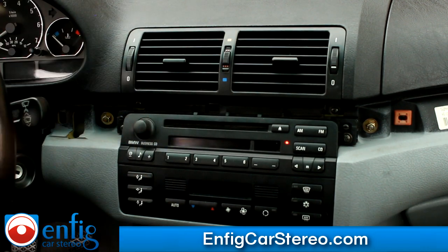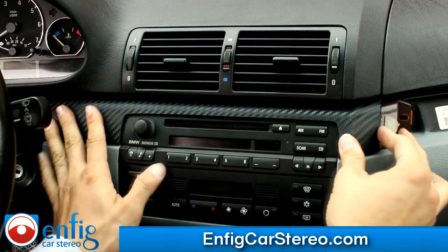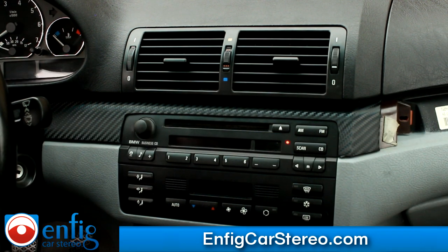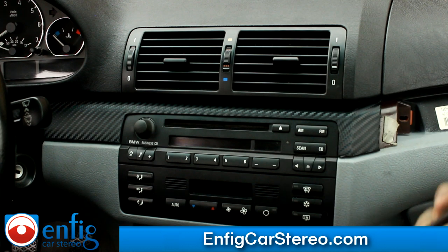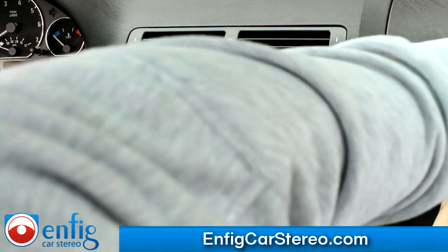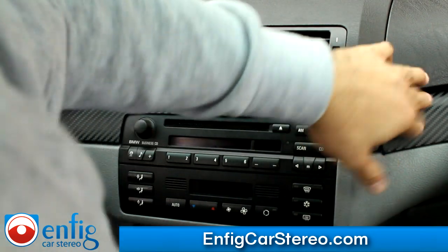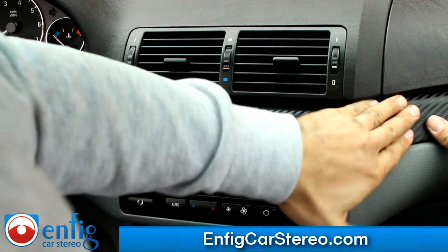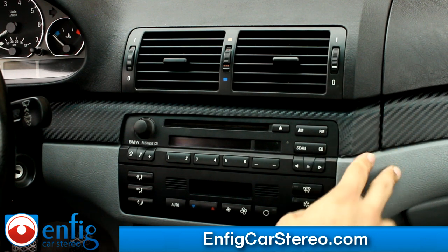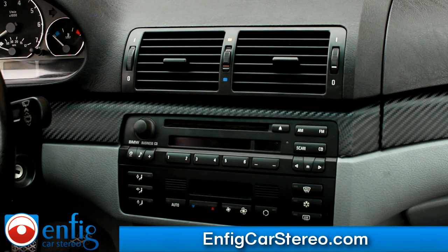Now we put back all these carbon fiber parts. Usually you just push in and it'll get snug. If you do have broken clips, BMW sells the plastic clips. And that's the install. I'm going to do the demo in a different video because I don't want to make people wait through a half hour video to show how it works.